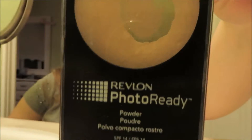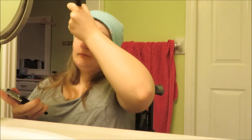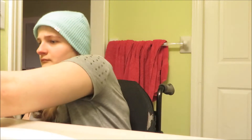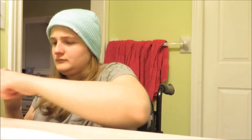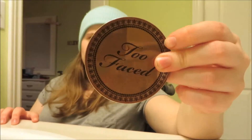Next is the Revlon Photoready Light Powder on my forehead and my nose, for the most part, as you will see.